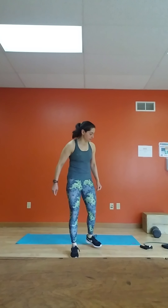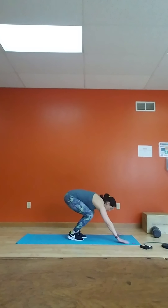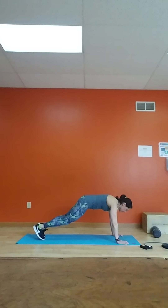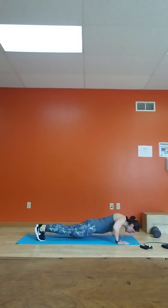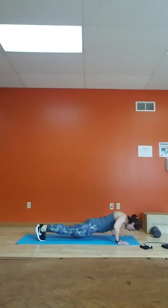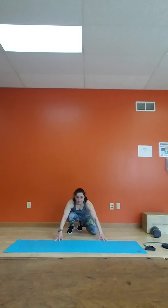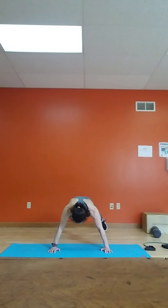All right, next set is going to be a plank jack push-up combo. Get into a plank jack position. You're going to do a jack push-up — two, three, four. I'm going to show it to you from this position. Six.